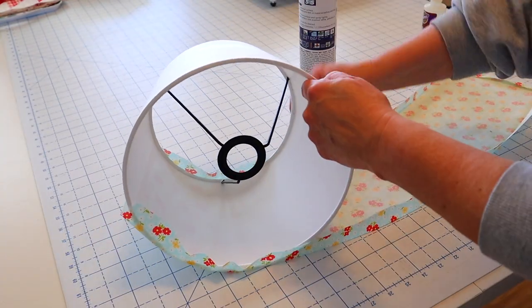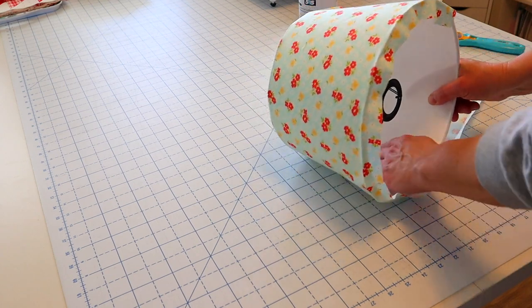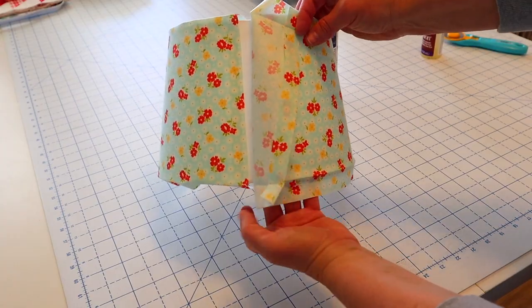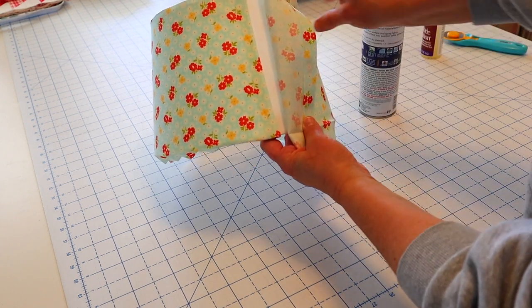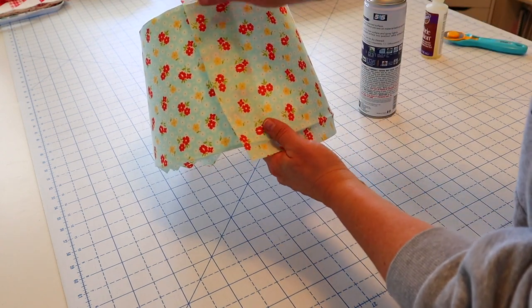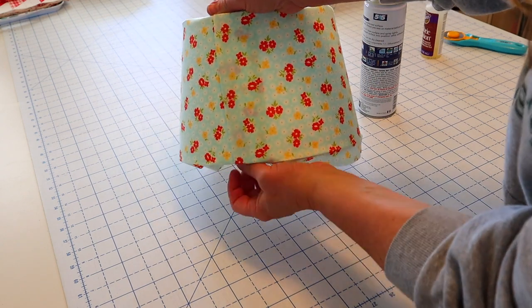Take your lampshade and carefully roll it along your sprayed fabric. It should go on pretty evenly — just make sure to smooth out any creases as you go. When you get to the end, you can add a little bit more adhesive and then press down, making sure that you have your folded edge on the outside so you don't have any raw edges.